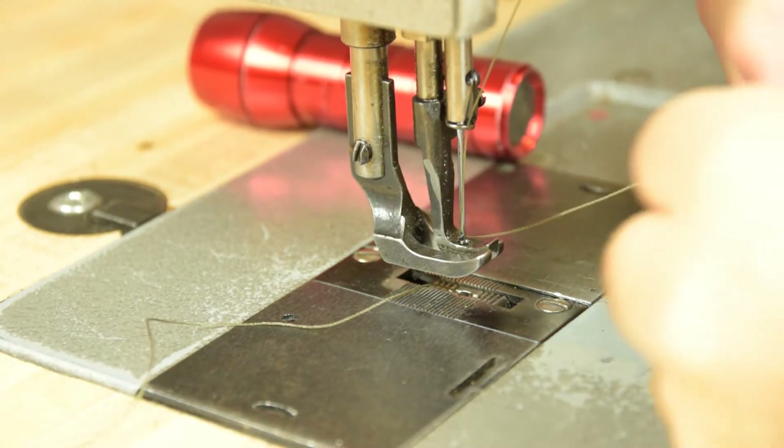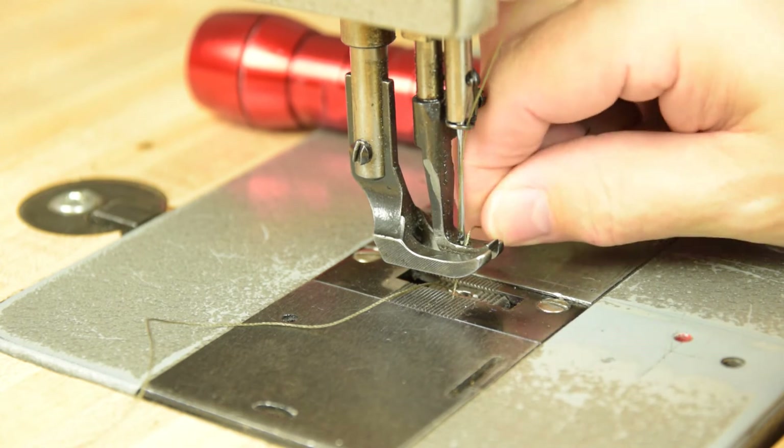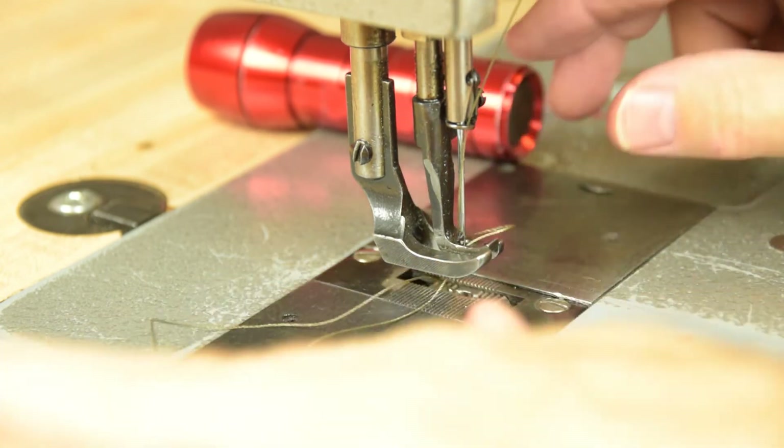From there, just go ahead and pass it through the hole and hold your threads back. You're ready to sew.